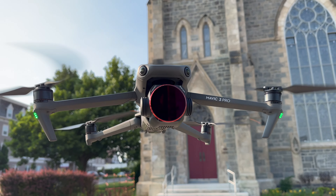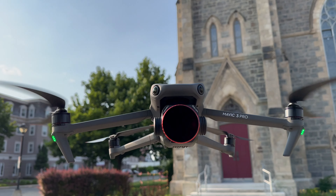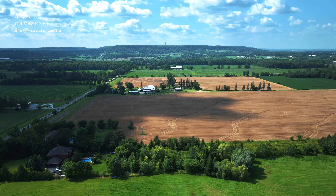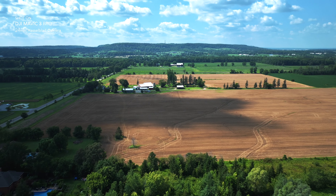The Mavic 3 Pro's three-camera system along with 5.1K resolution unlocks new creative possibilities — it's like having a complete camera kit in the sky, all under your command. The advanced image stabilization minimizes shake, ensuring that your footage stays steady even in challenging scenarios.